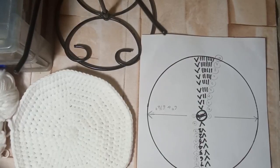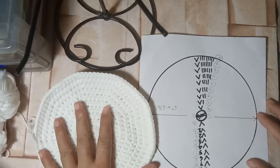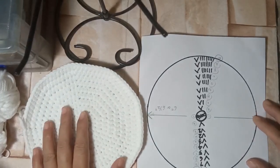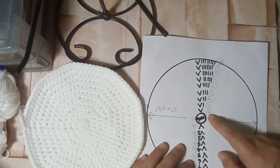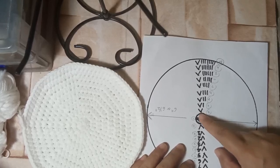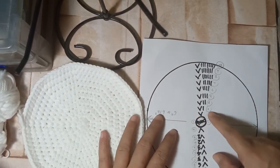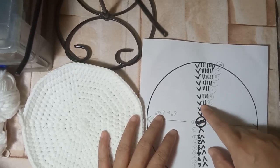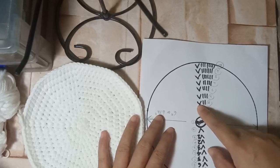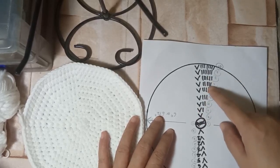I'm going to show you this diagram I made so you can check whether your piece matches mine. At first we made 9 half double crochets. The first increase is on the second round with 2 HDC per stitch. For the third round there is 1 at the beginning and 2 on the next. For the fourth round there are 2 at the beginning and then 2 on the third stitch. You continue doing that pattern up until you reach 10 rounds.